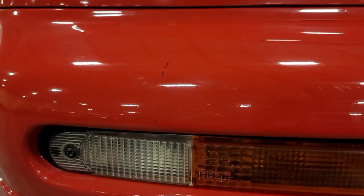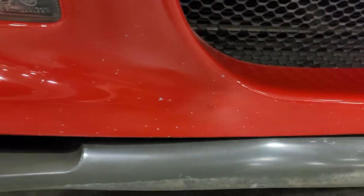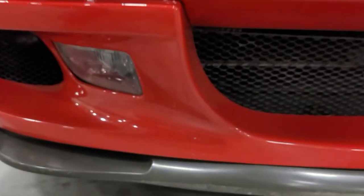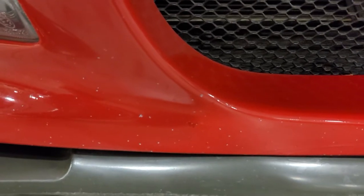Passenger side has those peppered a little bit more. There's a scuff — I'm not sure — it doesn't look like it's through the clear, kind of just existing on top. A little more of where these minor stone chips are speckled in — more apparent than the driver's side. Mostly on the front fascia; I don't see any inroads — they stop kind of towards the flat part of the bumper.